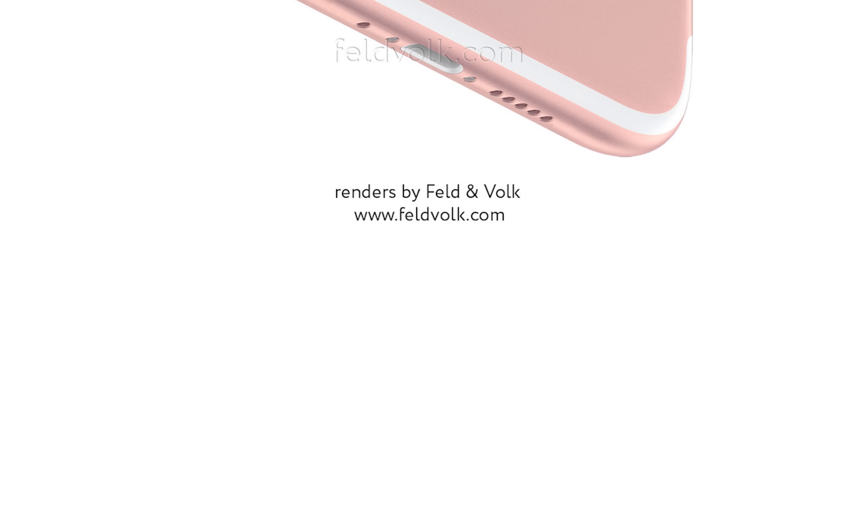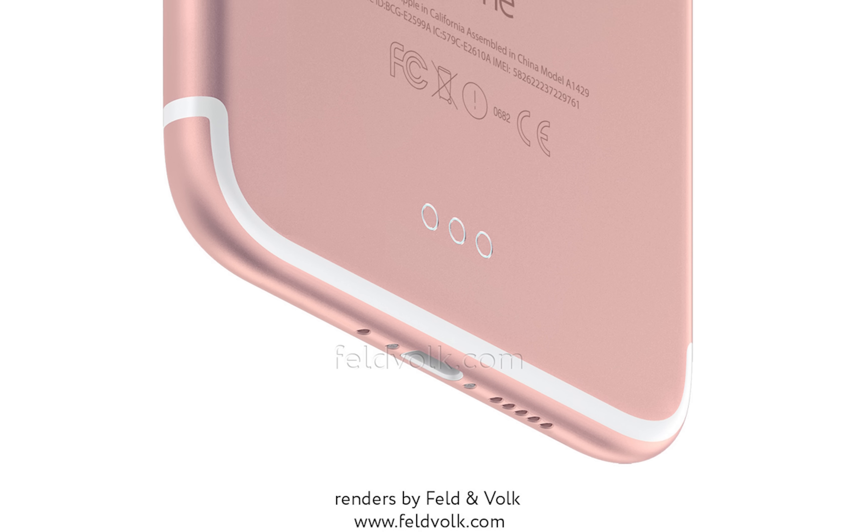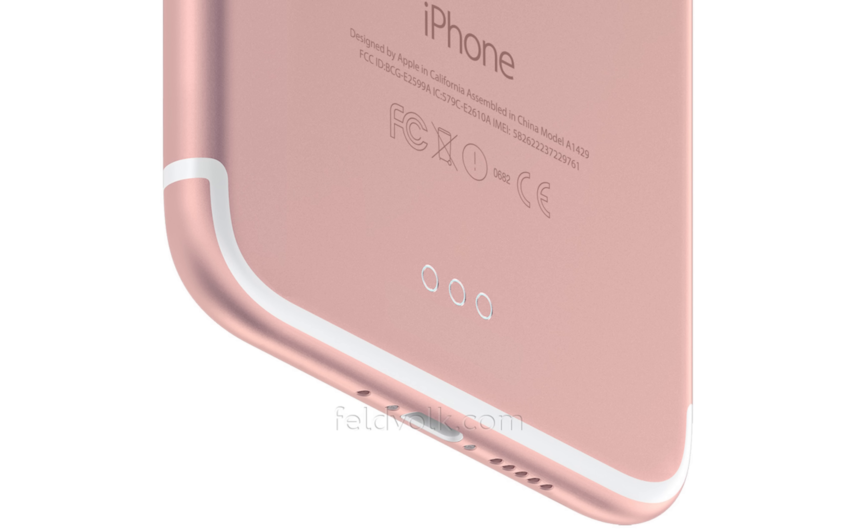Unfortunately the leaked photo does not allow us to see if there is a headphone jack at the bottom or not. But if it's not there, it's rumored that Apple will include another speaker, so it might have dual speakers for bigger, louder sound.